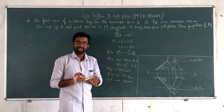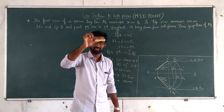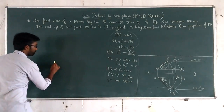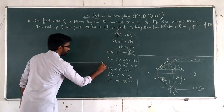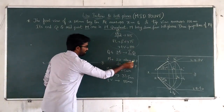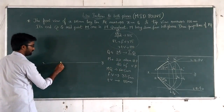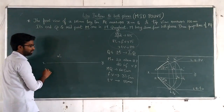Let us solve this problem. First, assume the line is parallel to both planes and draw that position. Draw the reference line X-Y as usual. Since M is 20mm above HP, mark M-dash 20mm above the reference line. With true length 62.5mm, mark the other end Q1-dash.